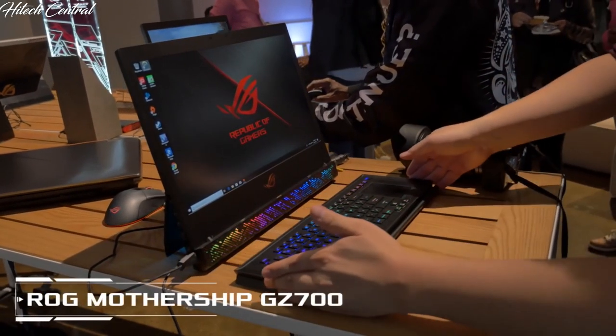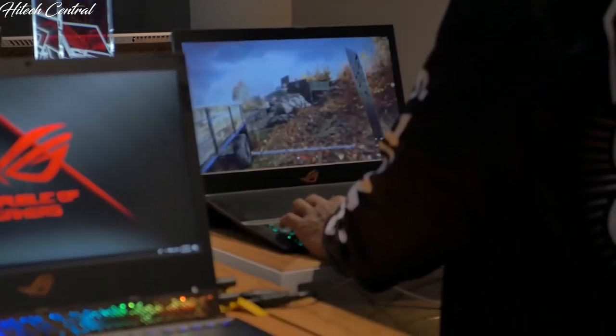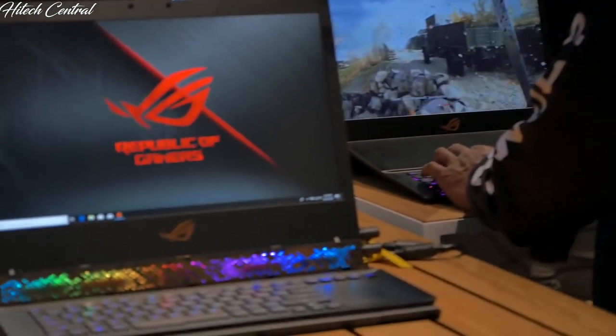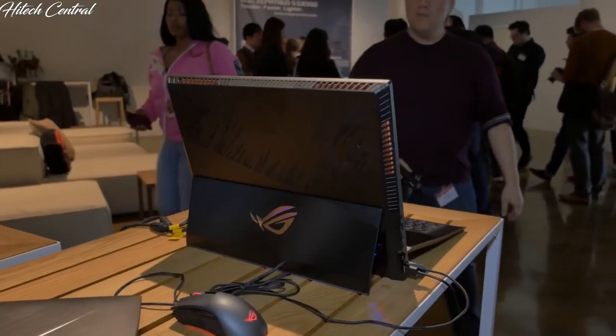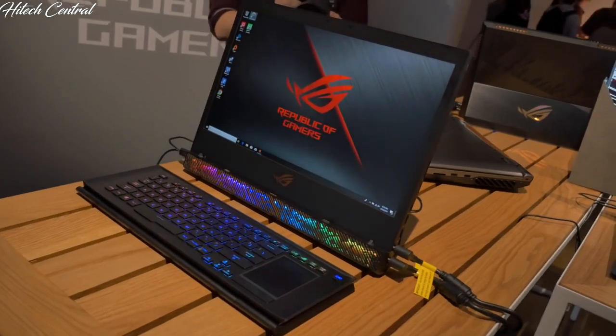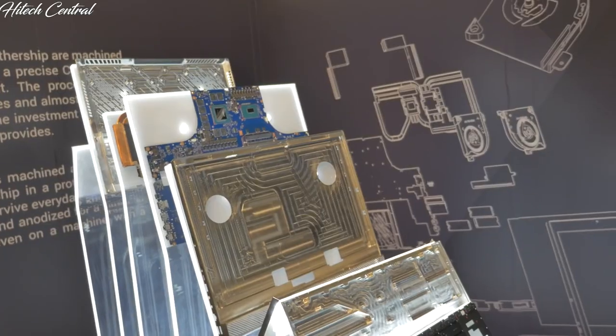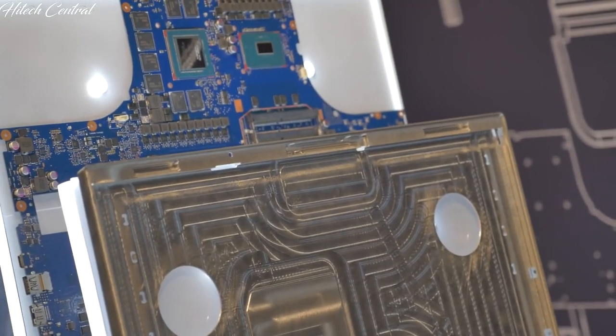Last but certainly not least is the ROG Mothership GZ700GX. It features the same overclocked CPU and GPU from the G703, but in a smaller package. With its vertical design and liquid metal thermal compound on the CPU, it's much more efficient at keeping the internal components cool. Also, the chassis is built from CNC-milled aluminum, making it extremely strong yet light. The ROG Mothership is a portable powerhouse.